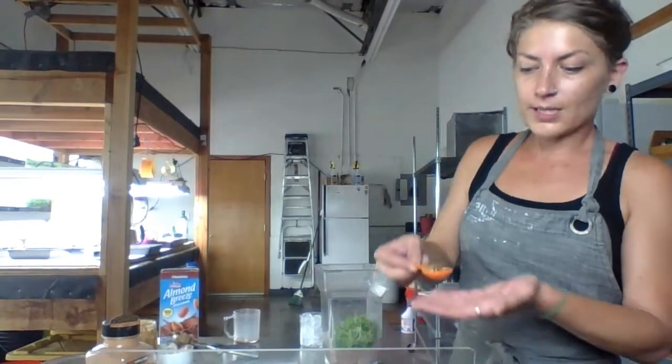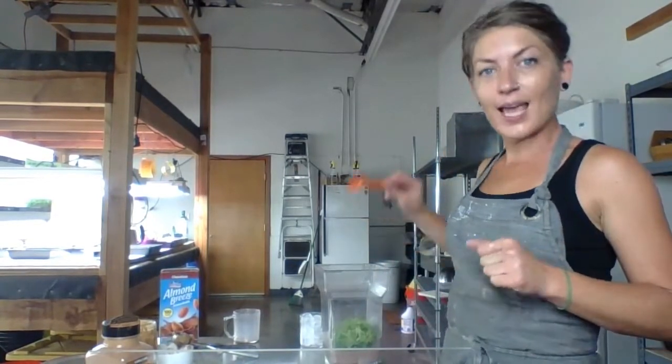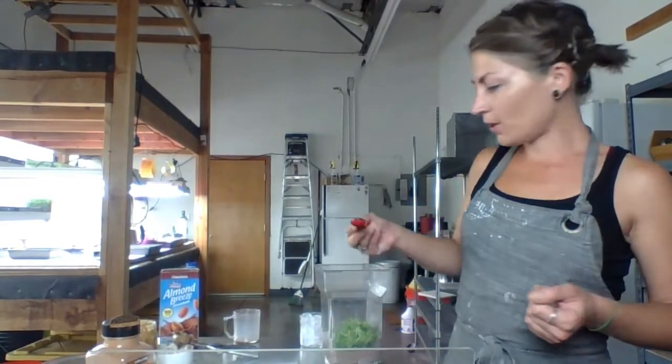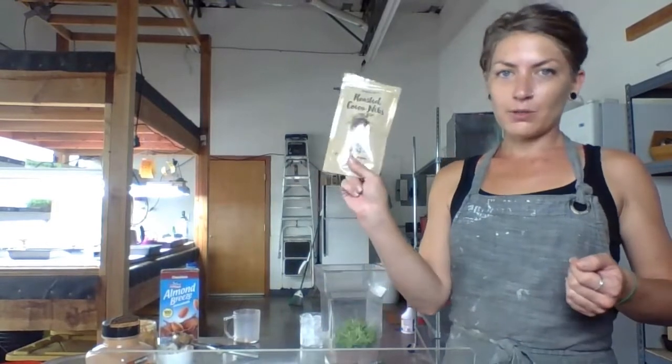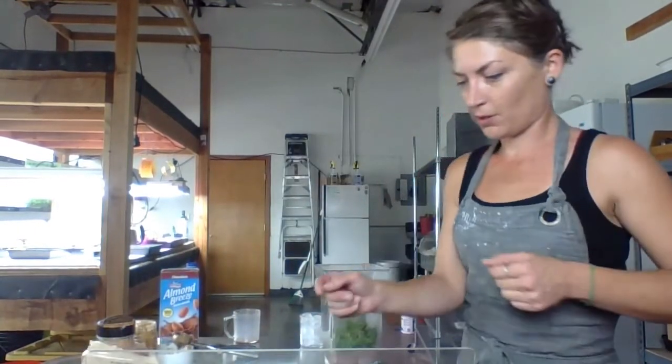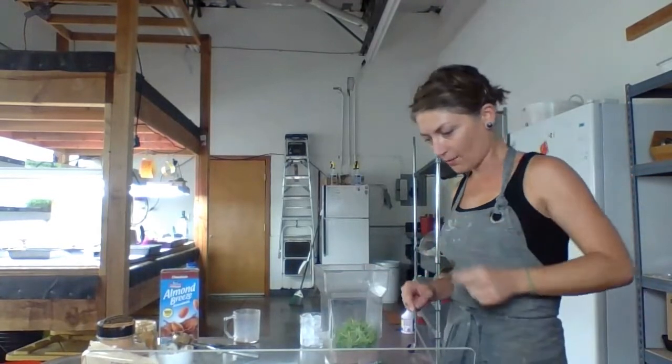Next, we're going to do six to eight raw almonds — whole raw almonds — and half a teaspoon of cacao nibs. Today we're using the roasted nibs from Trader Joe's. I do prefer the raw nibs from the bulk bins of other grocery stores, but that's what we have today.